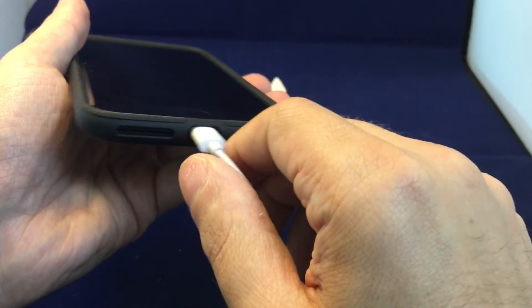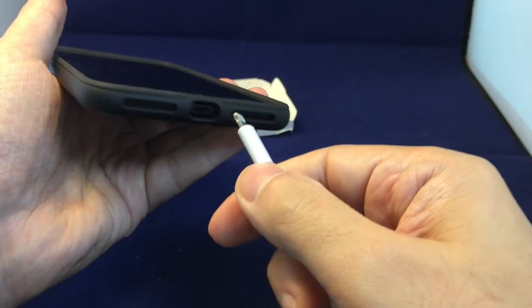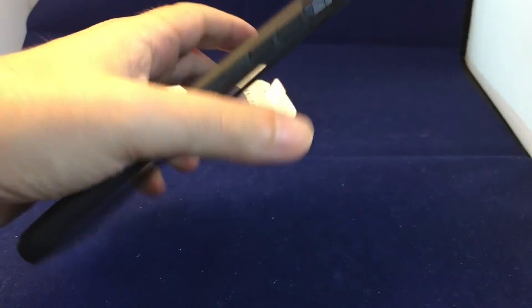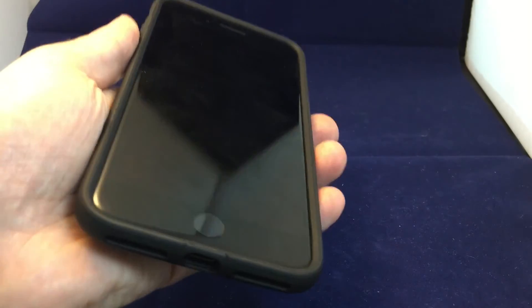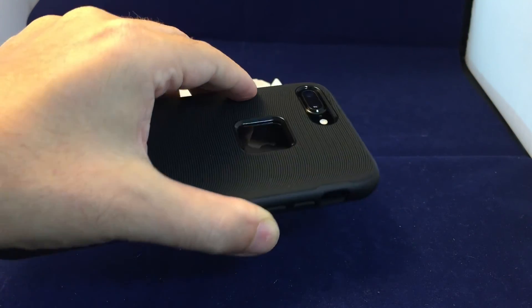In case you're wondering, yes you can totally still connect your headphones or other Lightning devices into the port even with the case on. In some cases it's really tight and certain things won't fit, but in this case the ones that come from Apple should have no trouble fitting in. If you have any questions please leave a comment, don't forget to subscribe, and please check out our other videos for iPhone 7 accessories as well as many other popular products here on Howtex.